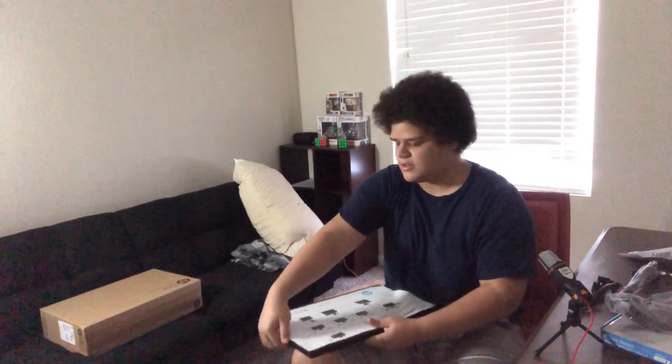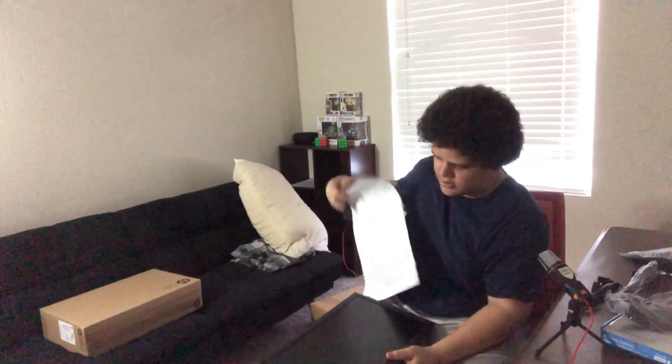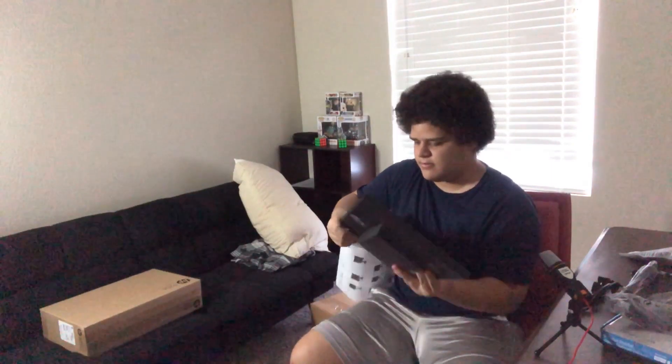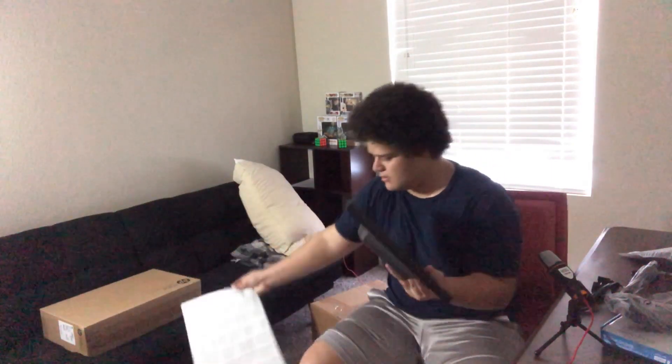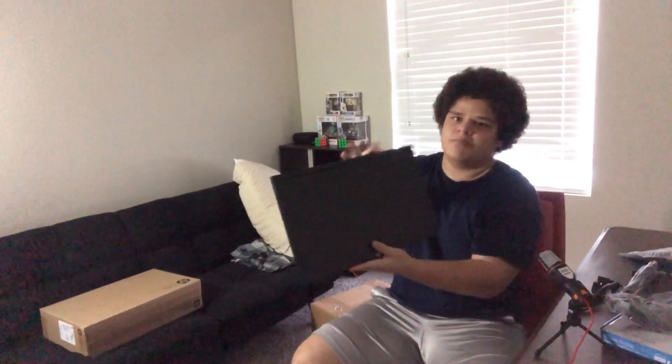But yeah, so this is one of them. Let me just take this off first and I can show you guys what the screen looks like. So there we go everyone. This is one of the monitors. Right now it's in parts, but I will put all the pieces together after we unbox all the other stuff.